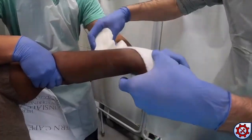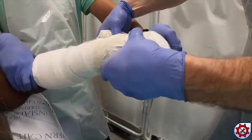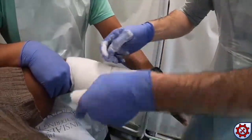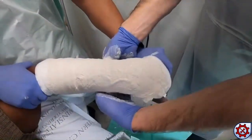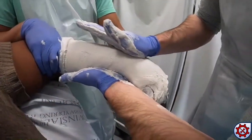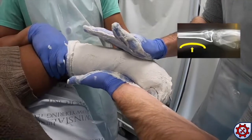Cotton band is applied with 50% overlap, making sure to pad pressure points. Two rolls of POP are applied starting proximal to the knuckles and ending distal to the elbow crease. Moulding is applied distal and proximal to the fracture site as shown until the cast is firmly set.